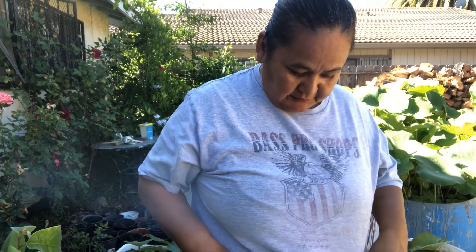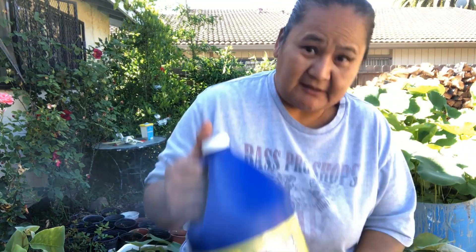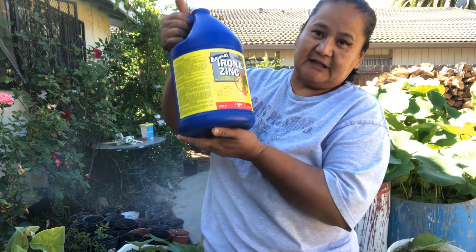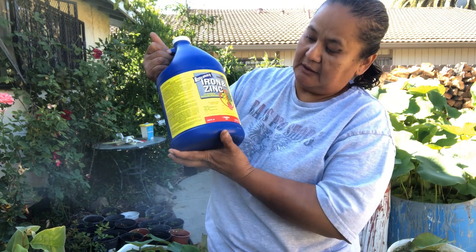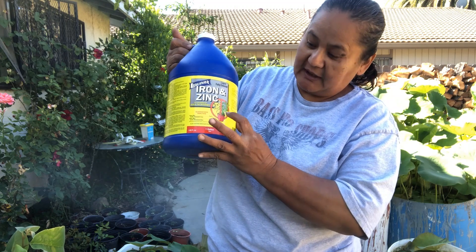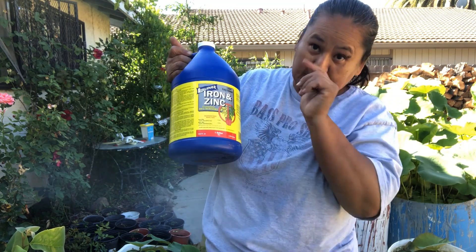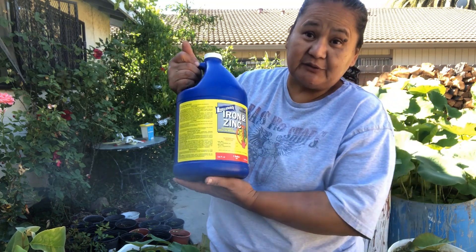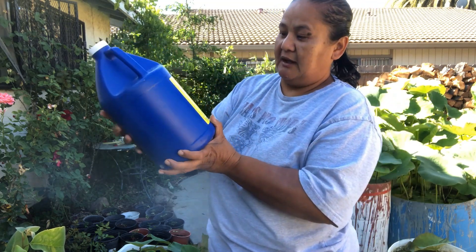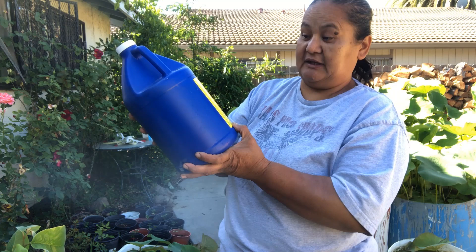I'm going to show you the solution I'm using today. I got this iron and zinc product - the picture on it shows the plant going from yellow to green. Here are the directions - make sure you read them really well. It says shake well and apply early in the morning or early evening.